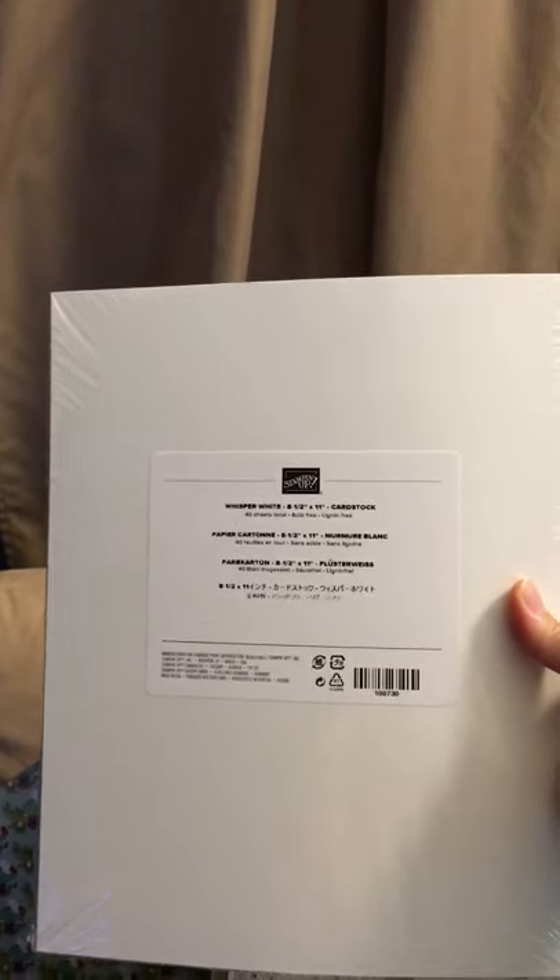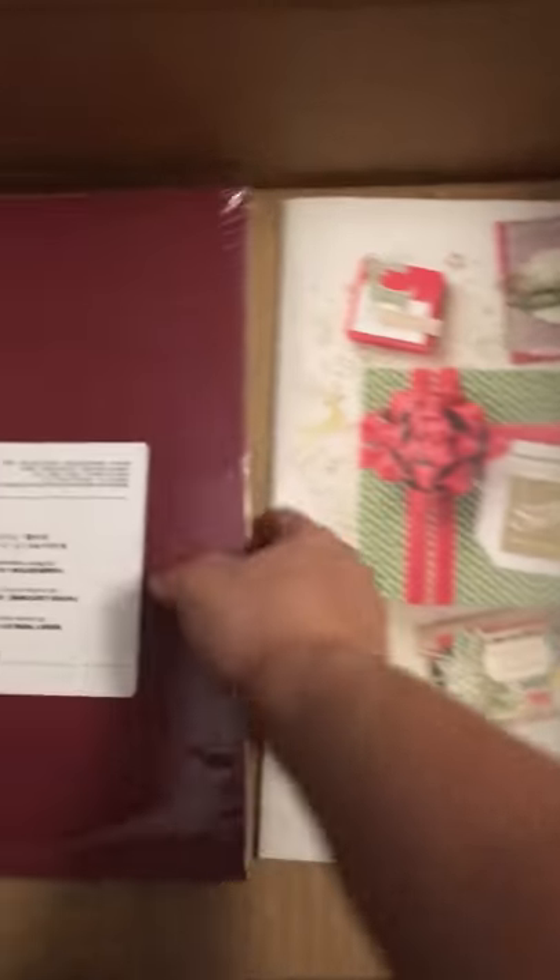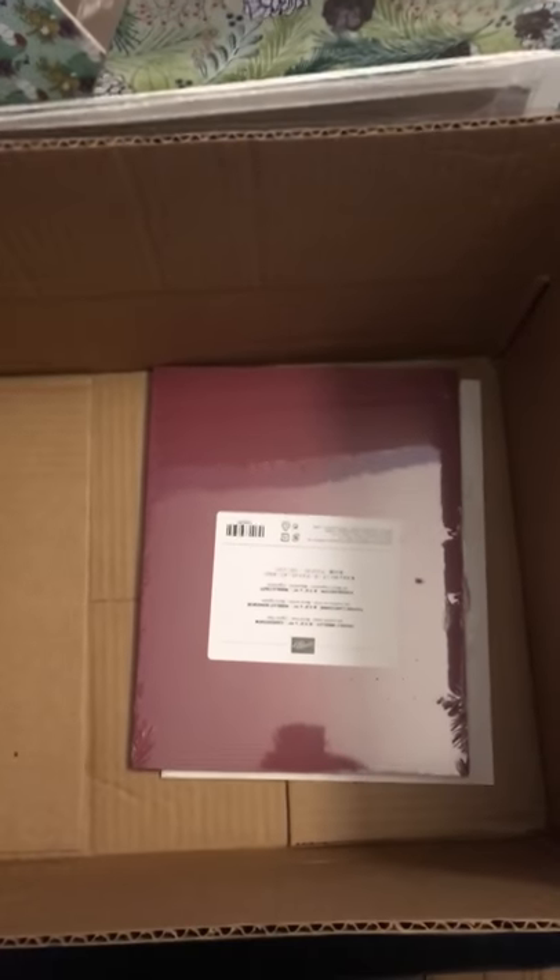This must be the Joyous Noel paper — yes, it is. More Whisper White cardstock; I thought I had some and I don't know where it is, or I used it all. The Granny Apple Green cardstock. The new catalog — can't wait to look through this. And the Merry Merlot cardstock. I hope you enjoyed seeing all my stuff. Bye bye!